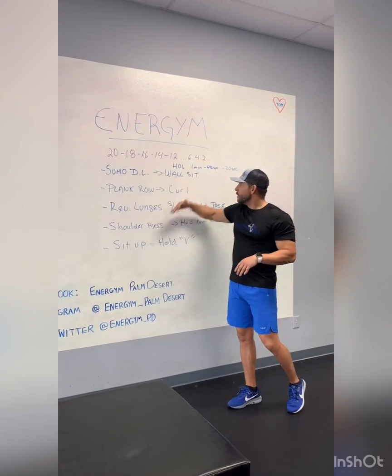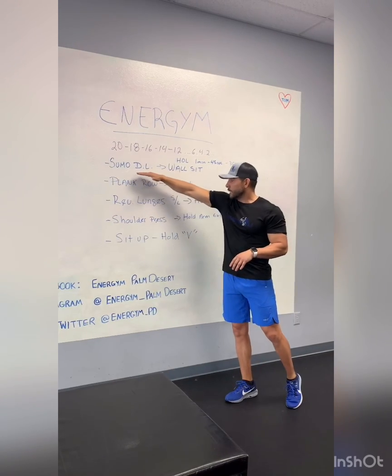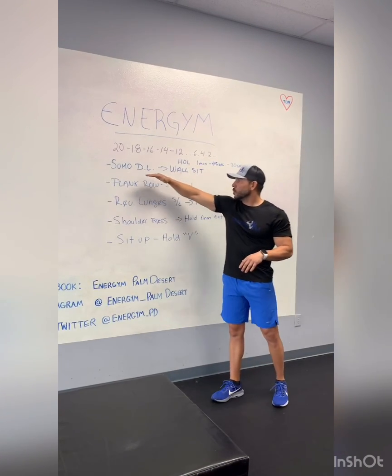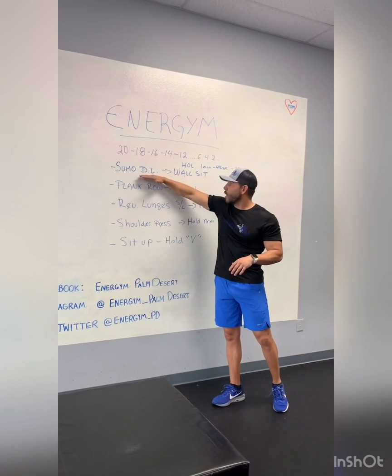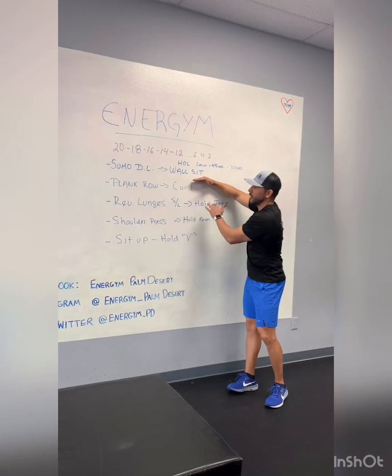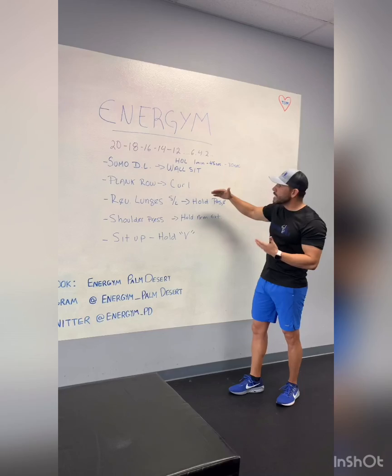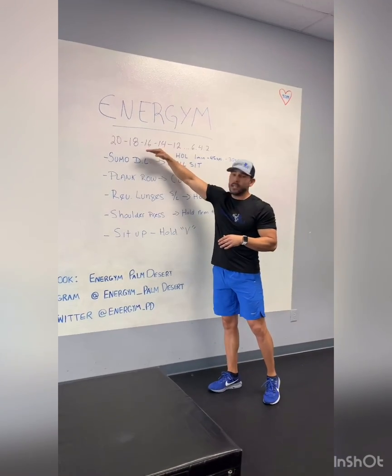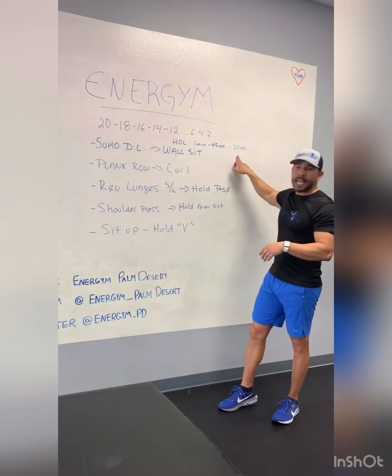The way we're going to do it — for example, in the first round we're going to do sumo deadlifts, about 20 reps in the first round for all the exercises. From there, we're going to hold the position on each exercise. For example, after the sumo deadlifts we'll go to a wall sit. I recommend starting with the high reps — 20, 18, 16 — and holding that position for about 30 seconds.